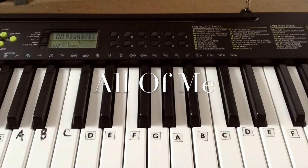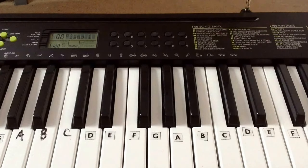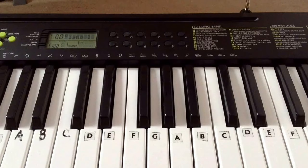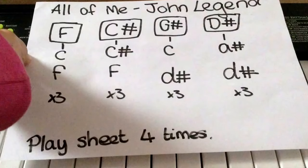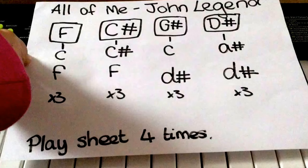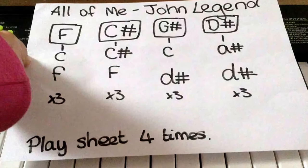Hey everyone, today I'll be showing you how to play All of Me by John Legend on the keyboard and piano. I'm just going to be filming the intro and I'll write in the description box basically everything about that. I got this information from Downing Covers, so I'll link his channel down below and also the video because I thought that was really helpful.